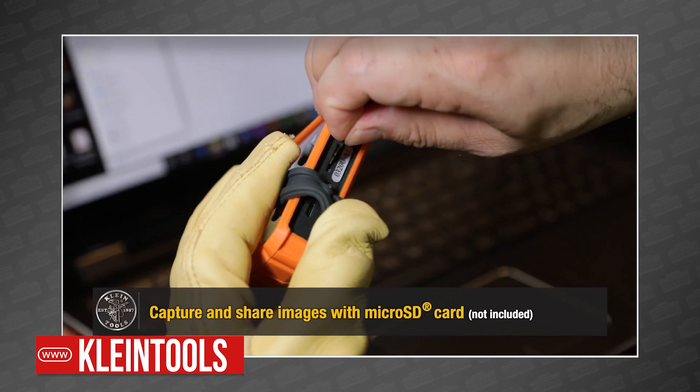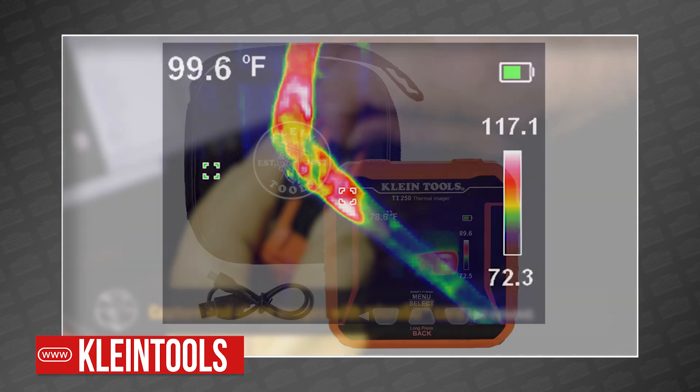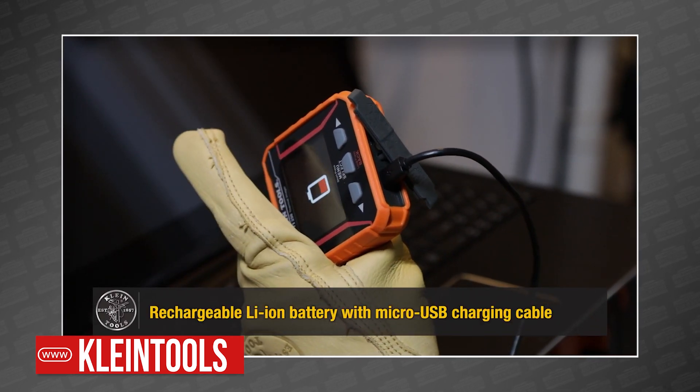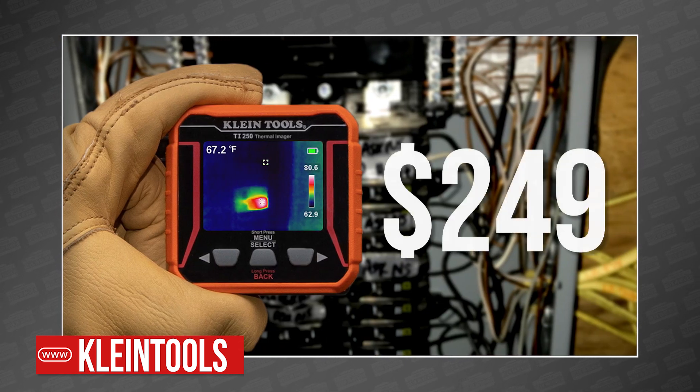Best of all, with the addition of a microSD card, you can take and store images for reporting. The TI-250 includes a carrying case and a microUSB cable for charging. These are on their way to stores right now, and you can pre-order one at ohiopowertool.com for $249.